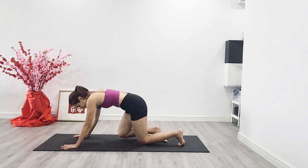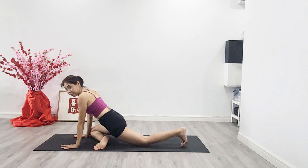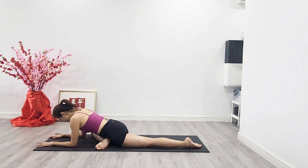Change legs — bring the knee out, thighs out, square the hips, and walk the back leg back. Lean the body forward onto the forearms. You can do a sigh of exhalation just to release the tension on your outer hips.